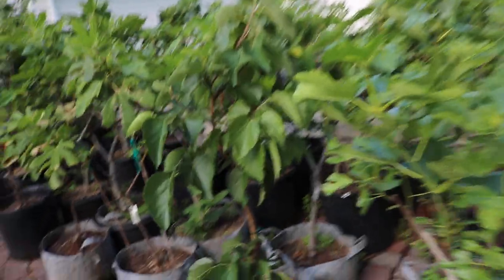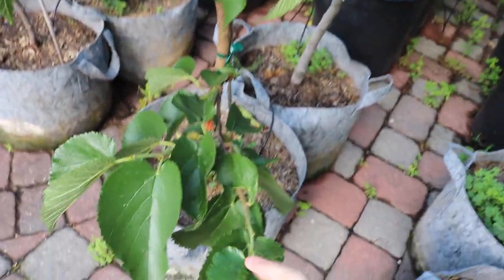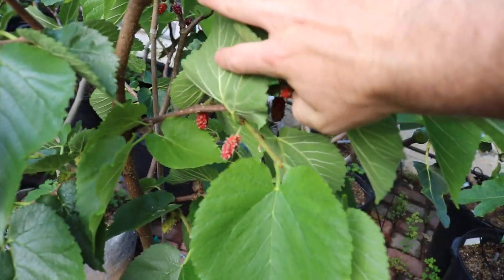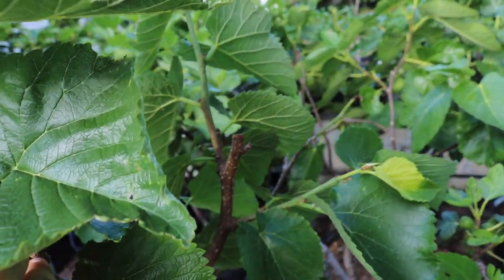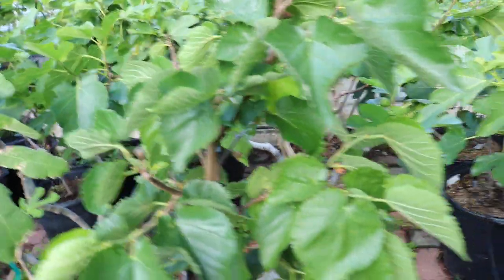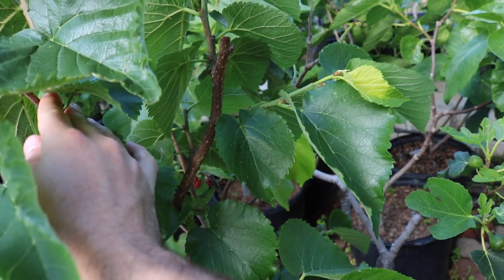I'll bring you guys around real quick and show you the tree itself. As you can see, they have really nice leaves. I feed this tree quite well. There's some lower growth down here, and here are the fruits — they turn from green to a yellow state, to a red, and then to black, like normal mulberries would. Not the most productive as I mentioned, but up here you can see there's not really any fruit on the new branches higher up on the tree, and I think that has a lot to do with me breaking off some buds. You can see different points where I broke off a few buds.